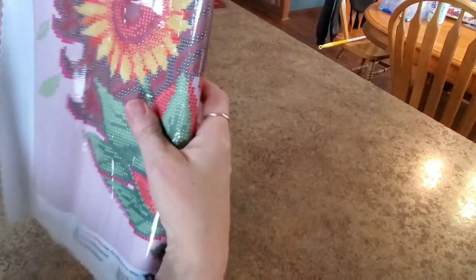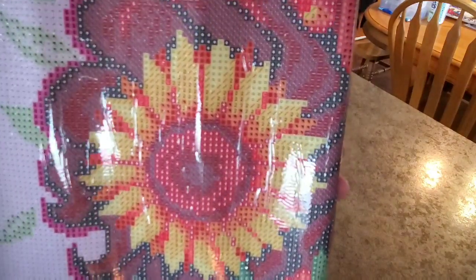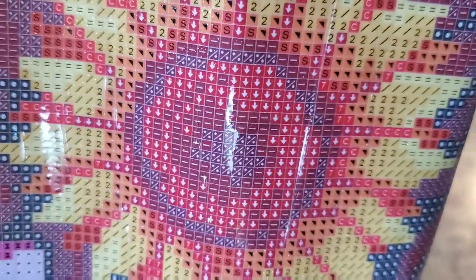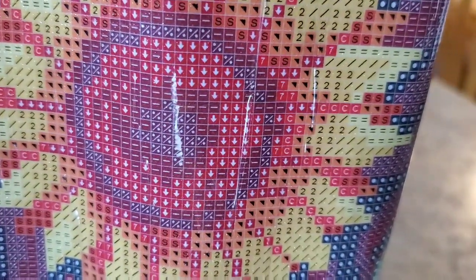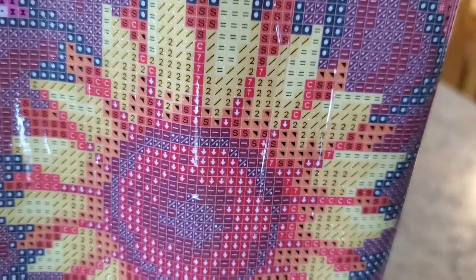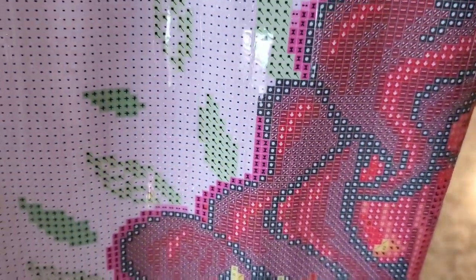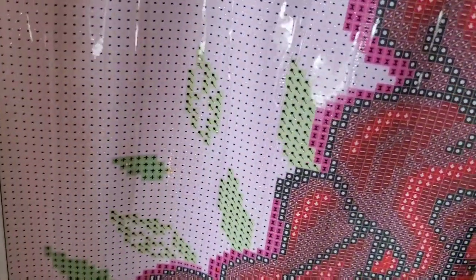All right, you ready to see her? She's upside down — hang on, you don't want to see her upside down. Look at that sunflower! I love sunflowers, I grow them every year. Look at the symbols — there's a lot of confetti and different colors for one sunflower. And then here's all of this pink background — look at all that pink, gorgeous pink though.